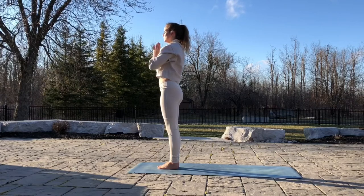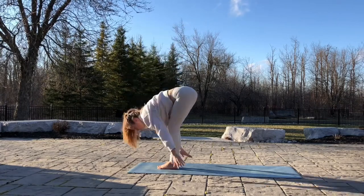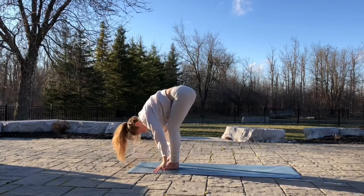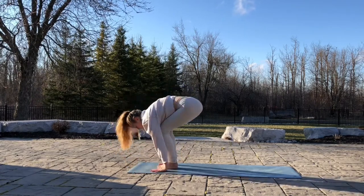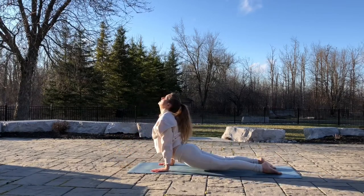Exhale, hands up. Exhale, hands down. Relax. Inhale, flat back. Lengthen your spine. Exhale, feet back. Lower down. Inhale, up dog. And exhale to down dog.